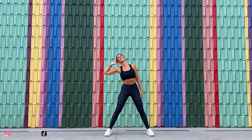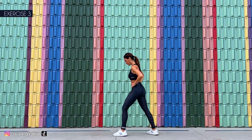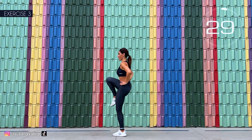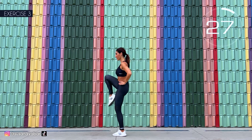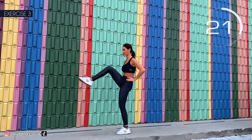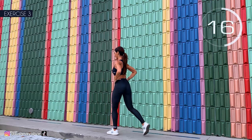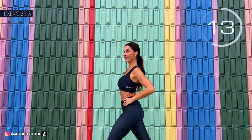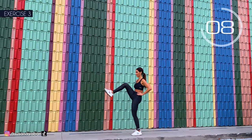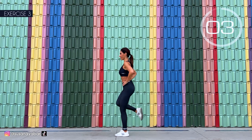3, 2, 1. Well done. Third exercise: left leg forward and raise the right leg. Here we go. Come on, copy the movement of my leg. Take it backwards. Leave that knee up well.